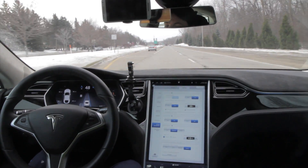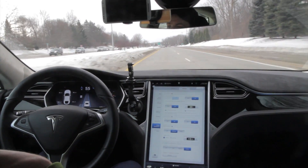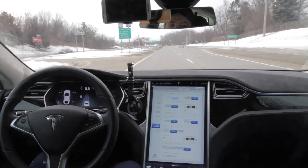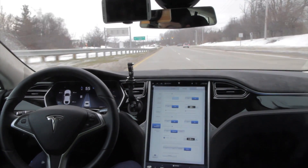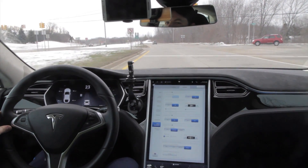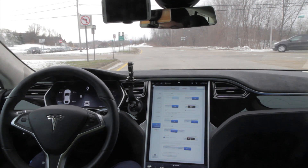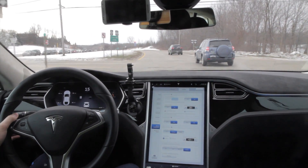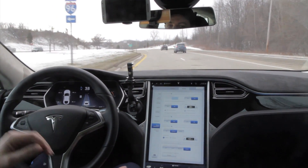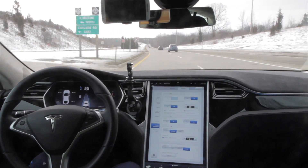Not even a nudge. Pretty crazy. Here's another one. Nope — it has no regard for those exits at all. I missed this light. I'm hoping in the near future that the car will start to recognize stoplights, so I don't have to take over every time there's a stop sign or a stoplight.